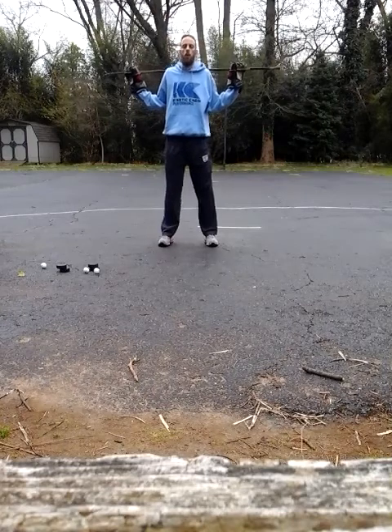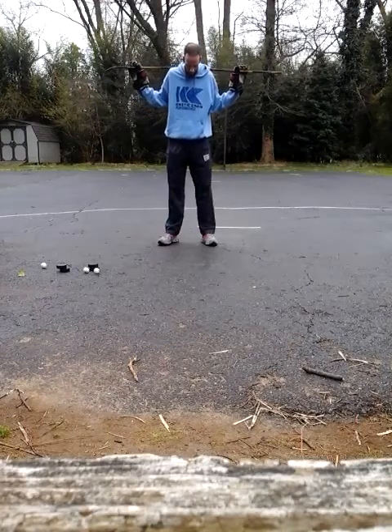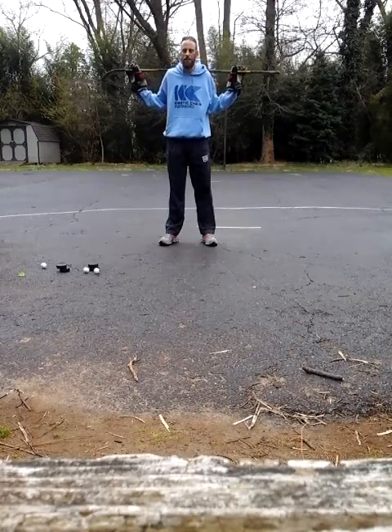Feet shoulder width apart. Toes are straight. If you need to, you can slightly — as you can see here — turn your toes out to the side if you need to.